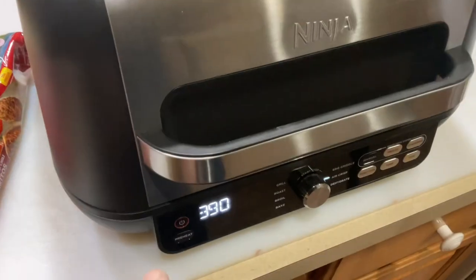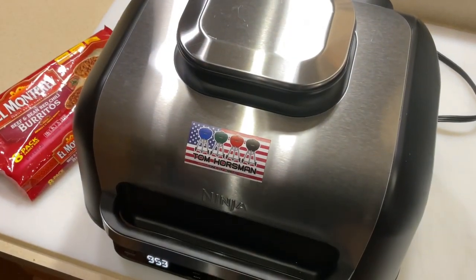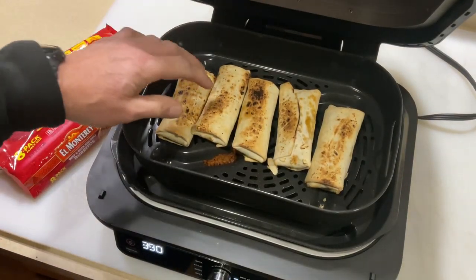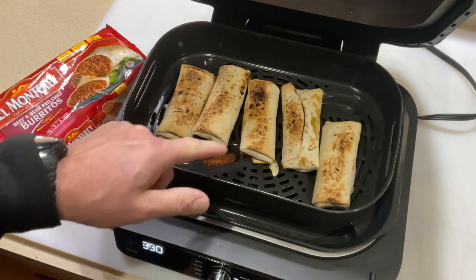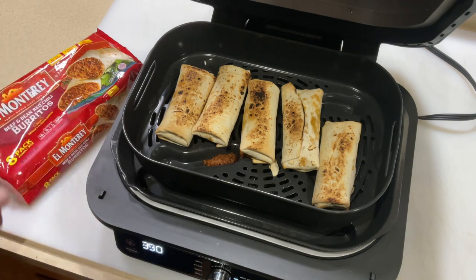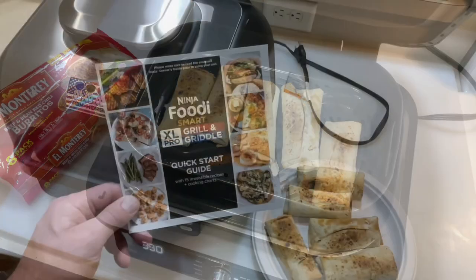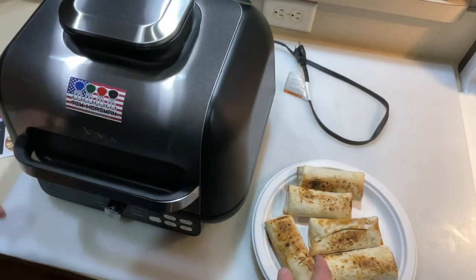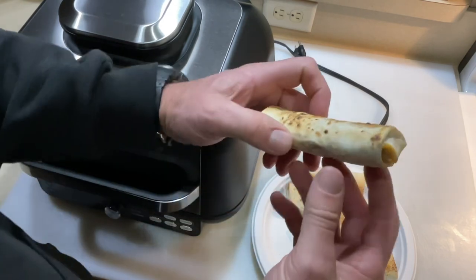All right, it's flip time — 10 minutes in. Let's take a look. Oh man, yeah, that's hot! These are ready — 10 minutes from frozen on the Ninja 7-in-1. Let's take a taste test. Look at how it browned up — I think it's phenomenal.